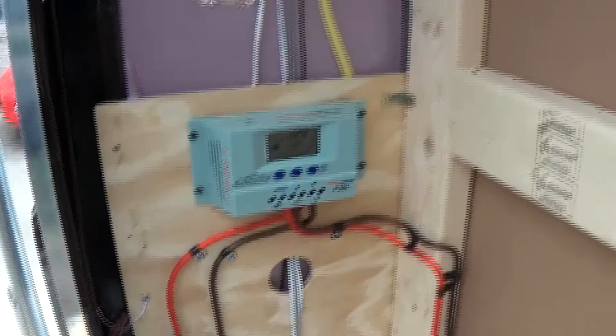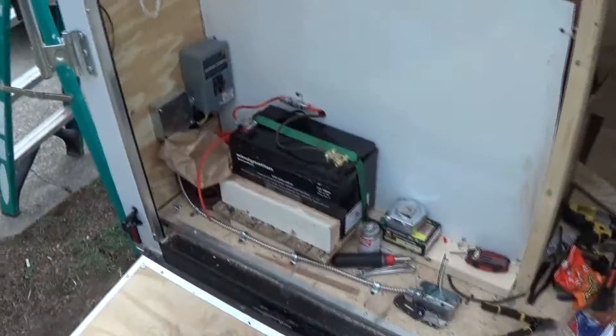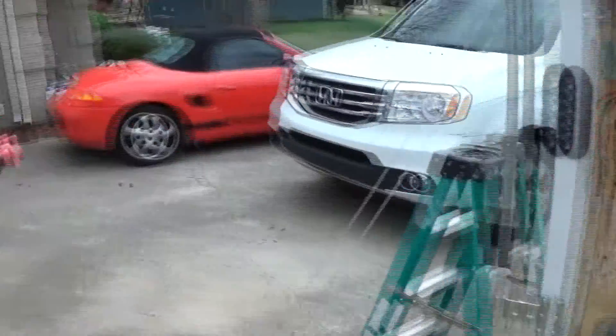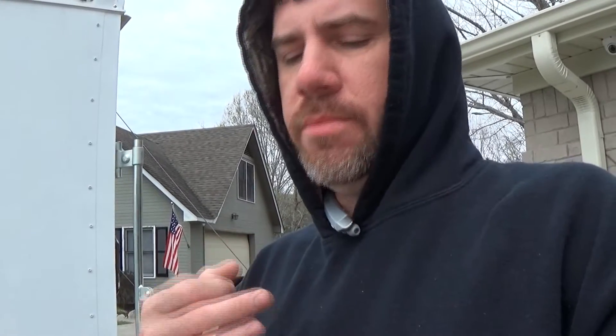Right now I've just got one light hooked up. I've got my solar panels and I've got a mount, but I found out that my trailer is not square, so when I set my solar panel on top it's off. I'm just going to set it the best I can, drill some holes, and glue it down with some construction adhesive and hope for the best.